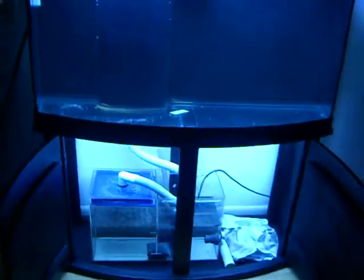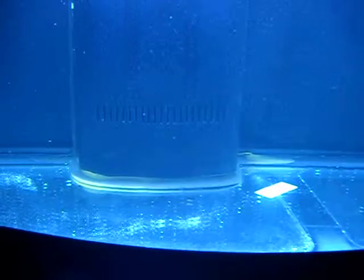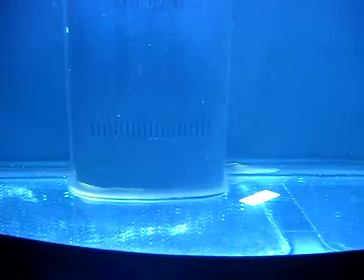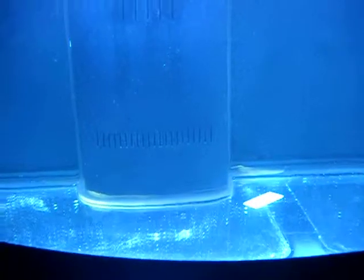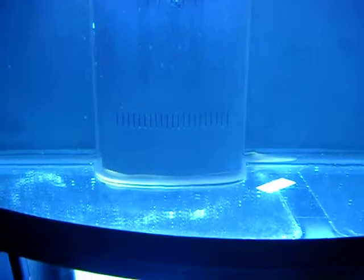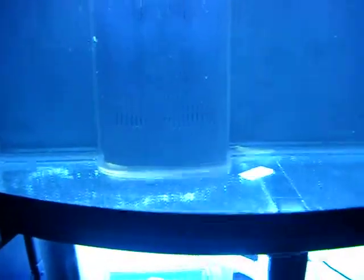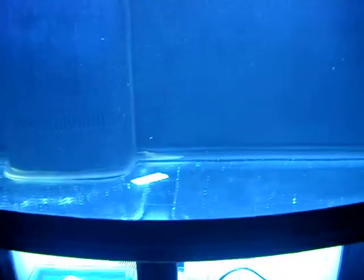I'm probably going to try to bring the sand level up to right underneath that bottom overflow — right there at the bottom part of that overflow system.